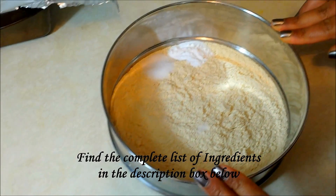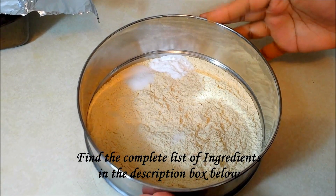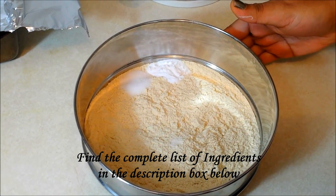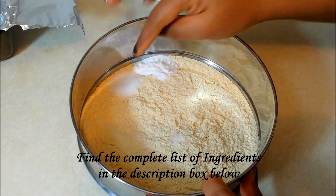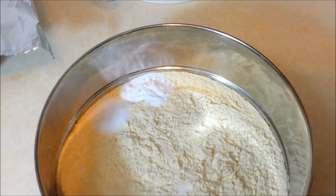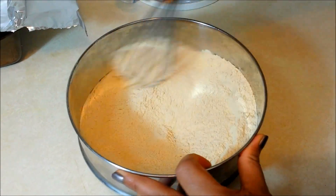The next step is the dry ingredients. Here I have taken two cups of wheat flour. You can make it entirely with wheat flour, a one-to-one ratio of wheat flour and all-purpose flour, or completely with all-purpose flour — the choice is yours. Along with that I have also taken half a teaspoon of salt and a teaspoon of baking powder. Mix it all really well and make sure that there are no lumps of baking powder anywhere.